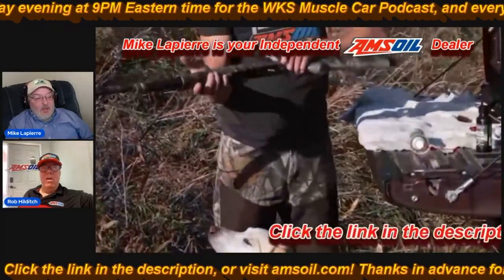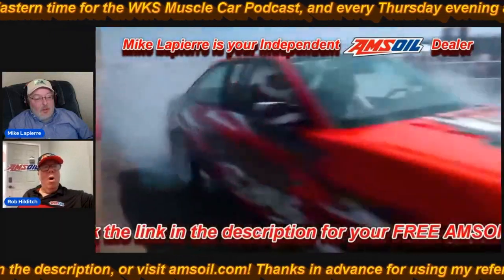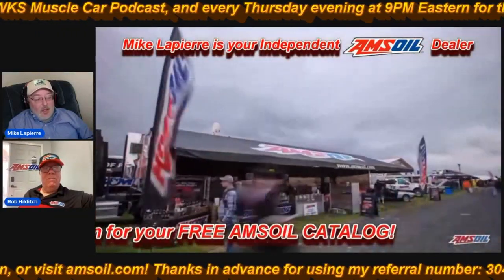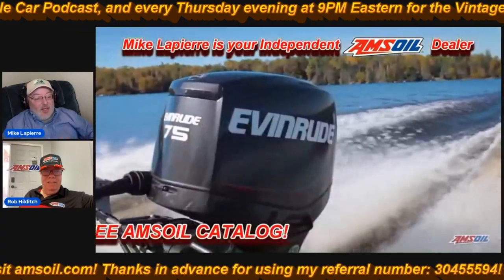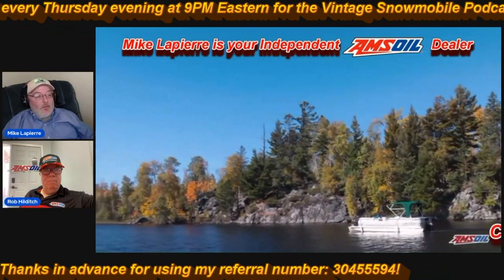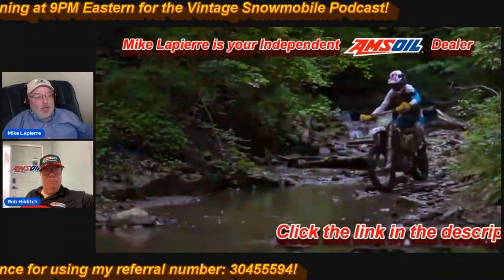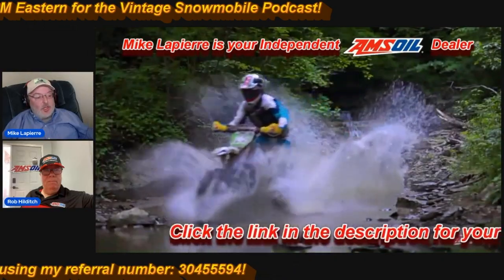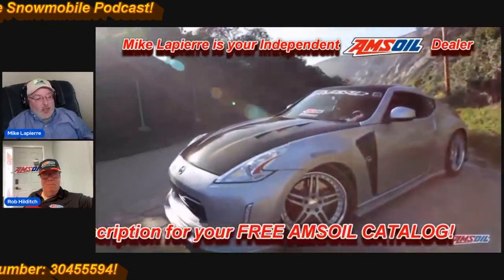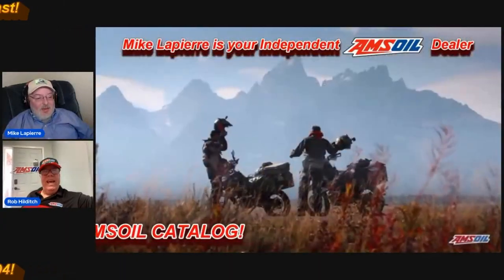Amsoil is a fun business. Amsoil has been around since 1968 — it was the first synthetic oil to be API approved. Hopefully we've gotten you as excited as we are about the Amsoil products. We'd love it if you could join us either as someone who uses the Amsoil products or to join the Amsoil team as a business opportunity. Thank you so much for viewing. Have a great day.